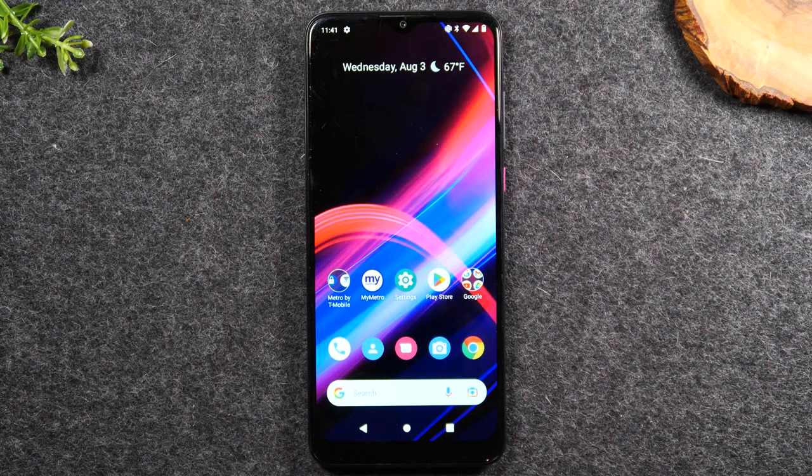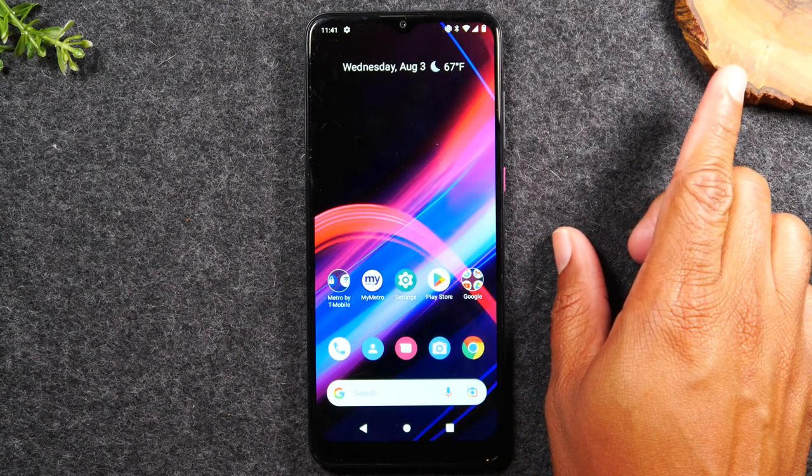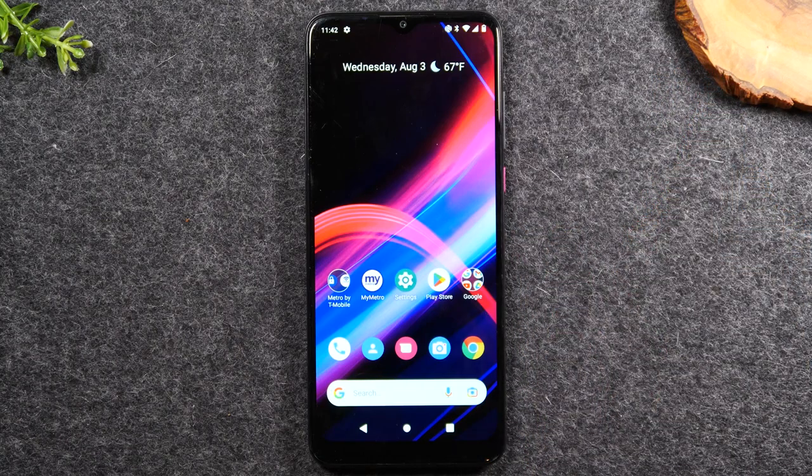This is a beginner's guide, so we're trying to cover everything you would need to know to begin using this phone. After you watch the entire video, you'll want to check out the link to our next video, which goes over more tips and tricks and other helpful information. We'll also have it in the description section below. So without further ado, let's jump in.